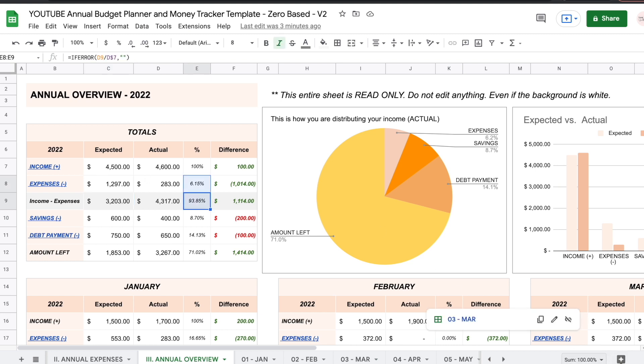These two amounts add up to 100%. You then move on to savings — both expected and actual — debt payment, expected and actual, and how much money you have left out of your income once you subtract expenses, savings, and debt payment. This is money that didn't go into expenses, wasn't assigned to a savings account, and wasn't used to pay any debts. So expenses, savings, debt payment, and amount left all add up to 100% of your income.